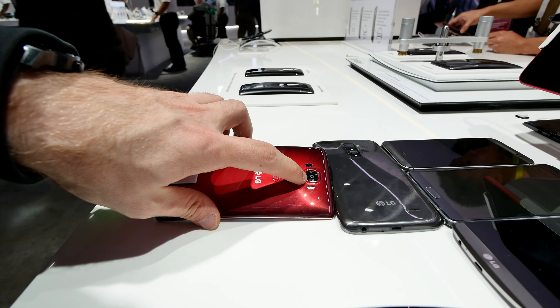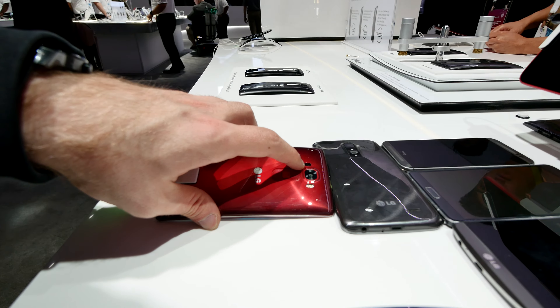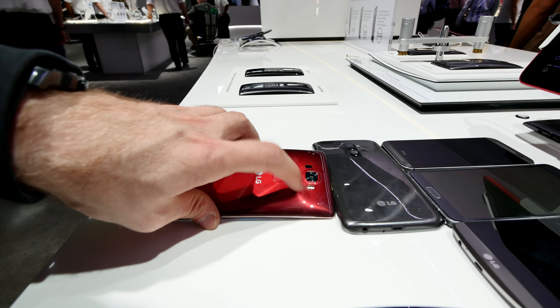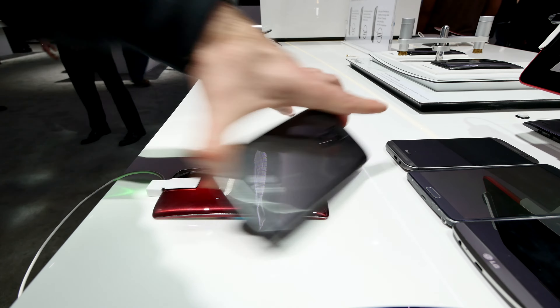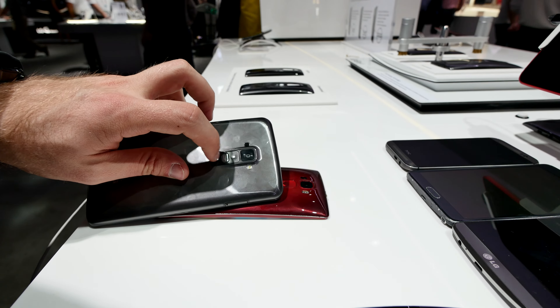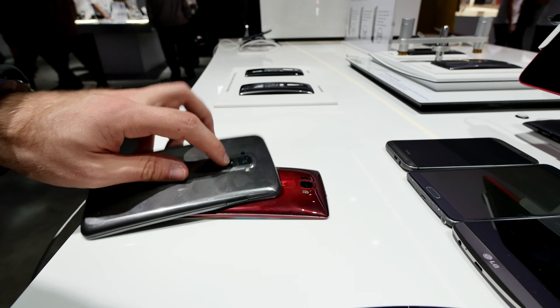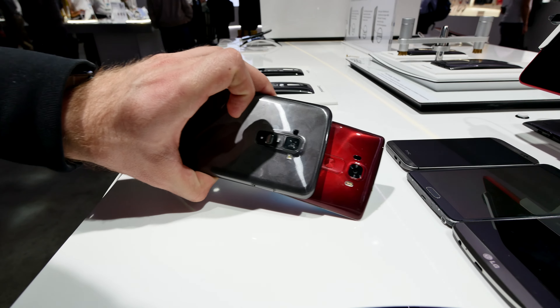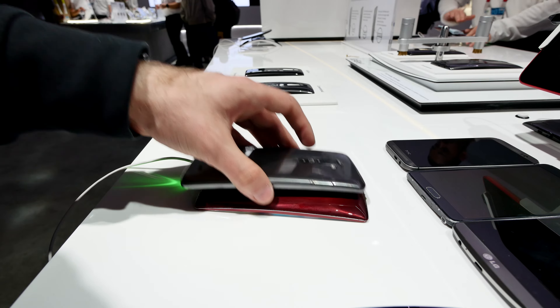The G Flex 2 has optical image stabilization, a 13 megapixel camera, a laser focus sensor, and dual flash, along with a volume control and power switch. The original G Flex has infrared, an 8 megapixel camera with flash, and a volume up/down and power switch that stuck out a little bit, which a lot of people didn't like — that's also a major difference.